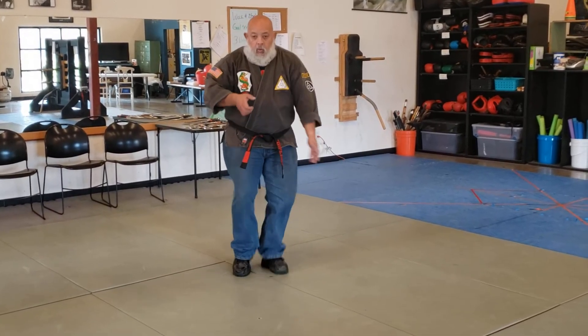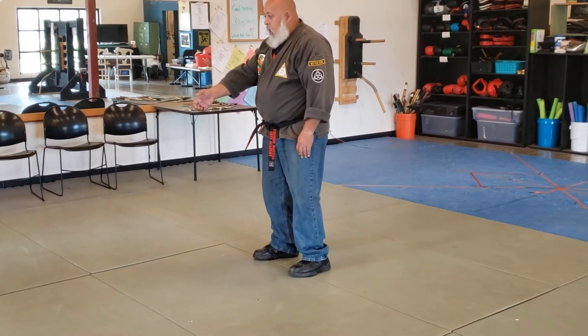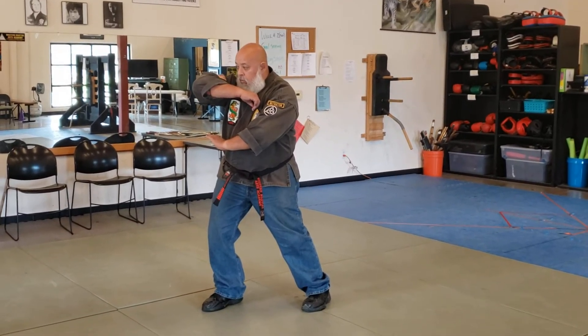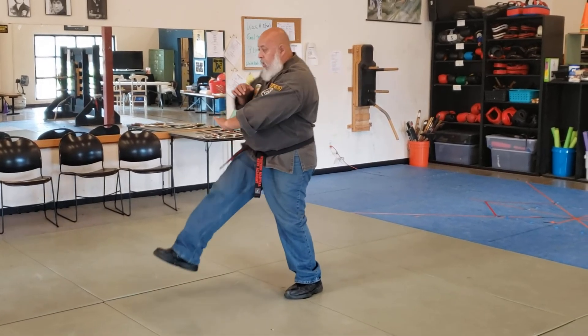So usually we kind of do it a little bit quicker. We're going for one, two. So again, we're here. You pull, snap the elbow underneath, and you leave them pinned as you land. Leave that pin right there. So a little quicker it goes — one, two.